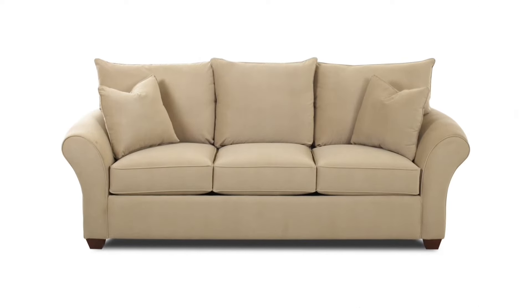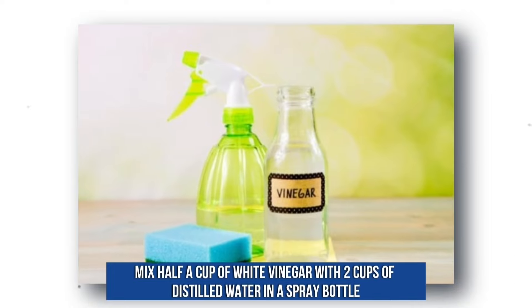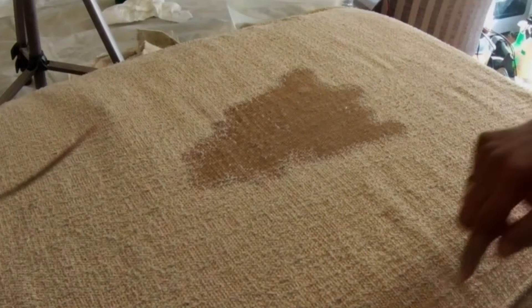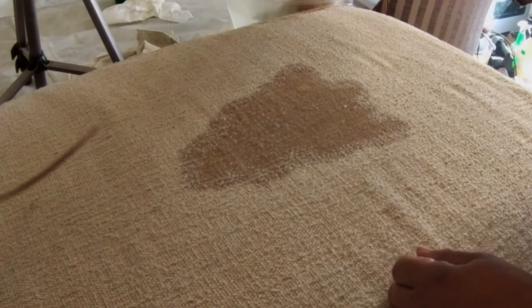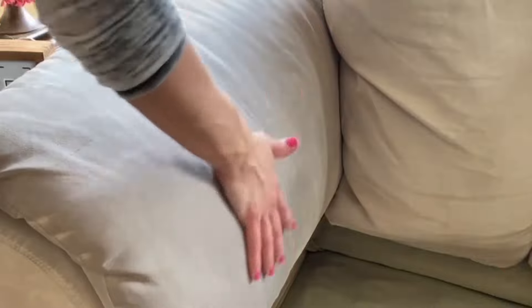We know that stains are inevitable, but we have some tips for tackling specific types. To remove water stains, mix half a cup of white vinegar with two cups of distilled water in a spray bottle. Lightly mist the stain working from the outside in, blot thoroughly with a microfiber cloth, and use a fan or hair dryer to quickly dry the area to prevent a new stain from forming. To remove grease stains, use dish soap as it's designed to cut through grease — add a teaspoon of detergent to two cups of water and blot the stain with a cloth or sponge. If you can't use a water-based cleaner, use a dry cleaning cloth instead, which can cut through grease effectively.